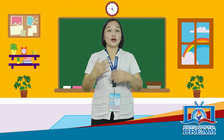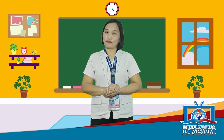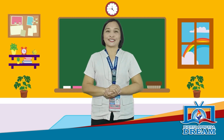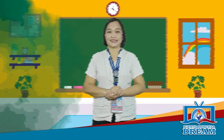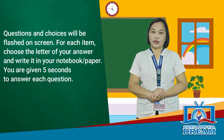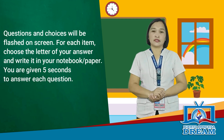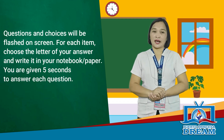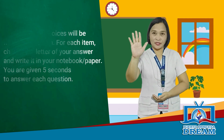I know that you are ready and excited to learn new ideas. But let us answer first these questions. Questions and choices will be flashed on screen. For each item, choose the letter of your answer and write it on your notebook or paper. You are given 5 seconds to answer each question, and when you hear this sound, it means your time is up.